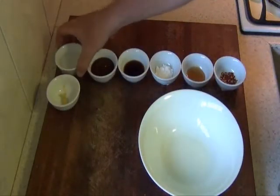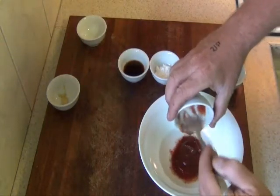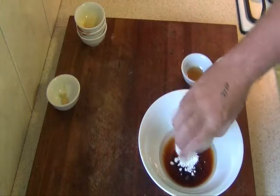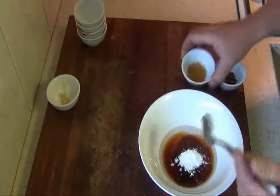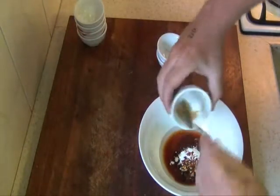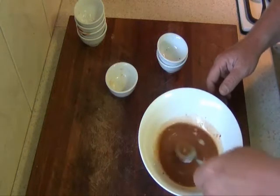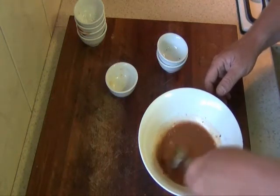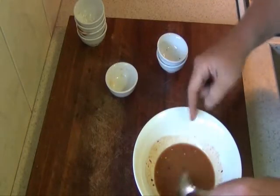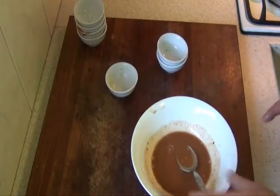In a bowl, we tip in these ingredients: the water, the tomato sauce, the soy sauce, the corn flour, the honey, the chilli flakes, and the ginger. Mix all that together. If you like it a little bit hotter, add a little bit more chilli. That's all done — we just set that aside while we get the prawns ready.